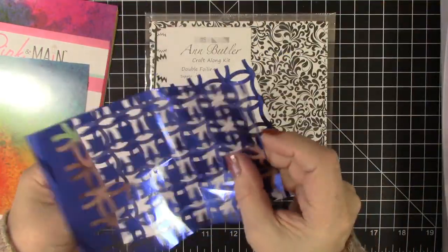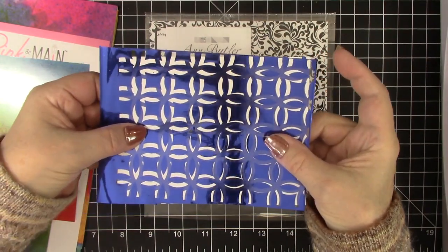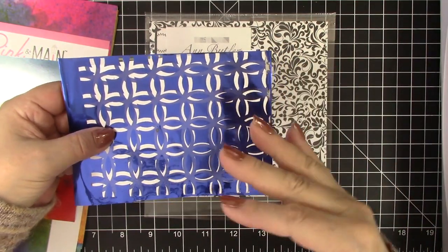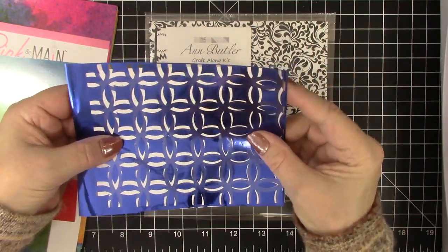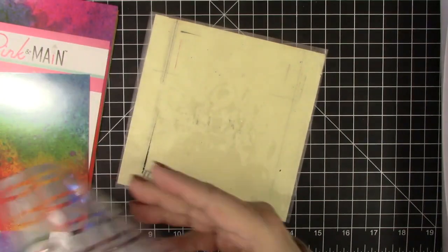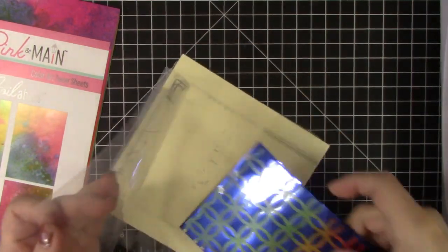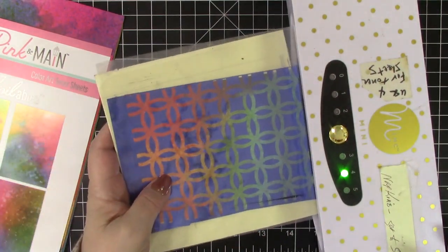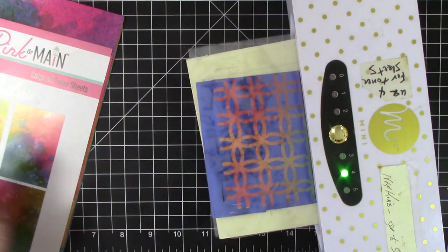So this is the leftover foil. If I were to attach this just offset a little bit — isn't that a cool look? The foil itself could be attached with some kind of very thin tape, lined up, and used offset for a very cool look. But what we're going to do is take the leftover foil and put it through with one of these color art foilable sheets to get another look. So you can have the white, the black, or the colored toner — and all of these are very inexpensive and don't require any specialty dyes.